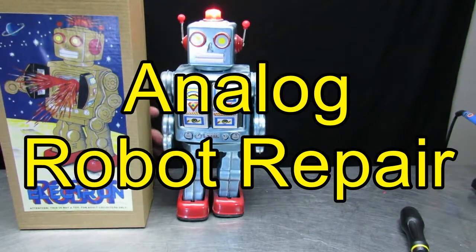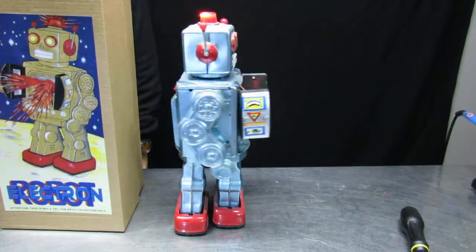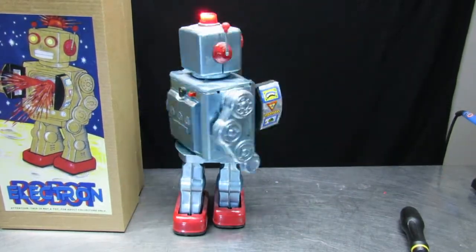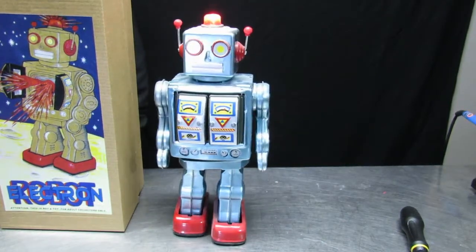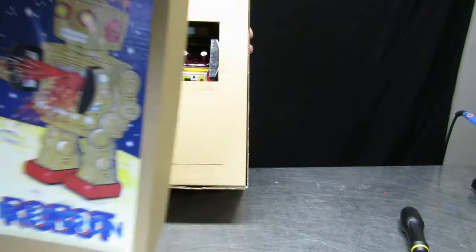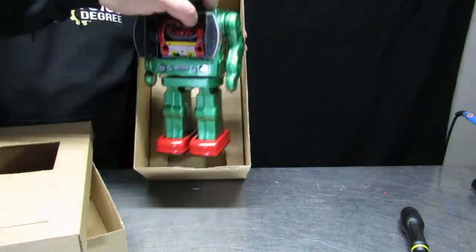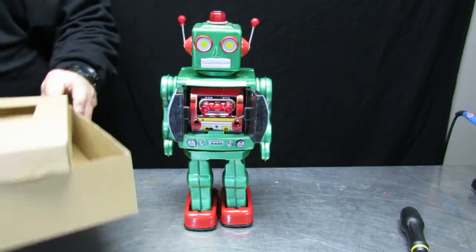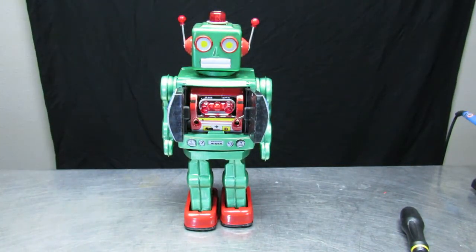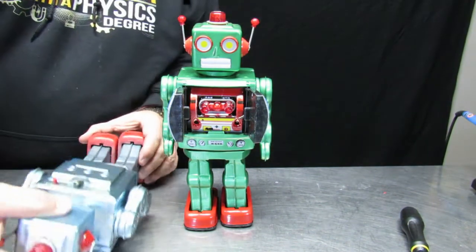Today we want to look at fixing an analog robot. Analog robots basically means they're tin toys, and unlike the digital creations of today, they do everything they do based on gears — and maybe sometimes batteries and motors — but they don't use digital tracking or anything like that. They're just analog toys.